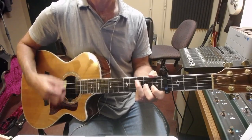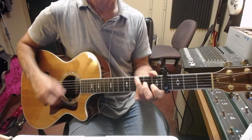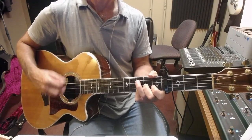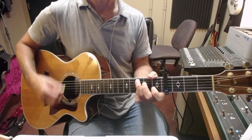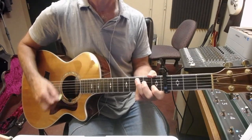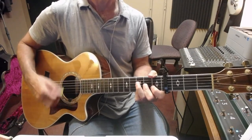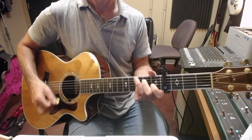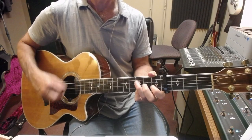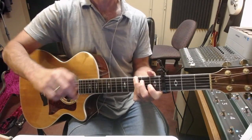Where, O death is your victory? Where, O death is your sting? We declare it together. Death, lay your weapons down — I'll sing. You're defeated now. The stone is rolled away. Our God reigns, yeah.